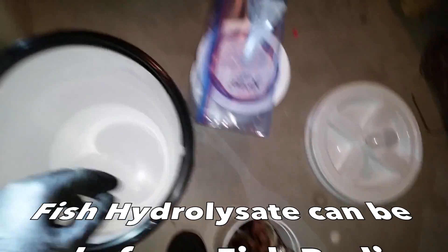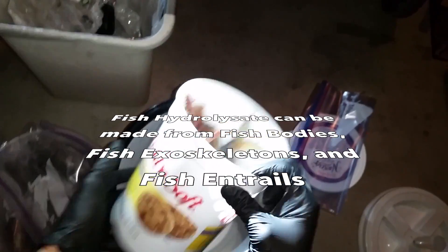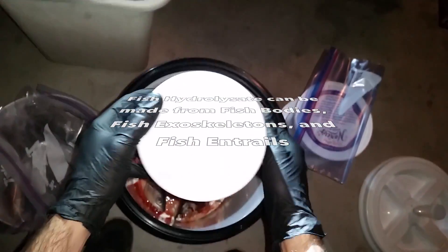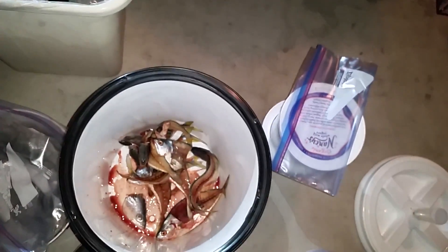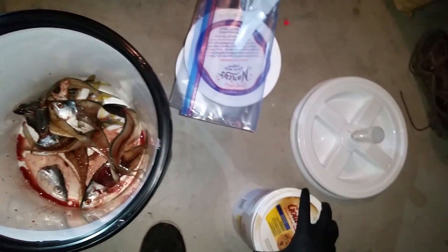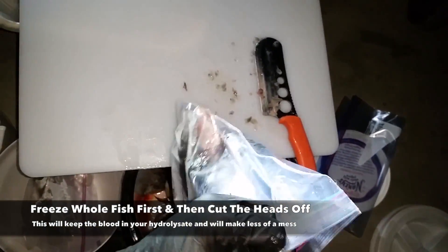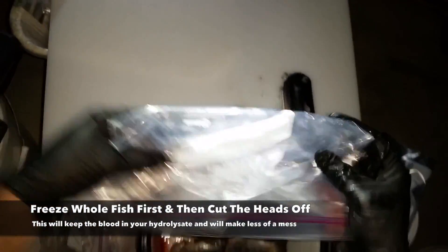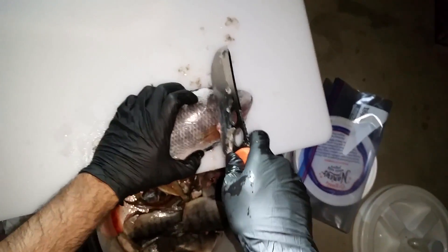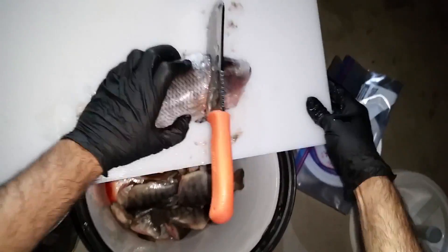I've been needing to do this for a long time. This right here is fish from Puerto Penasco — they're caught off the surf. This guy's a big one. Oh yeah, this guy's hard.